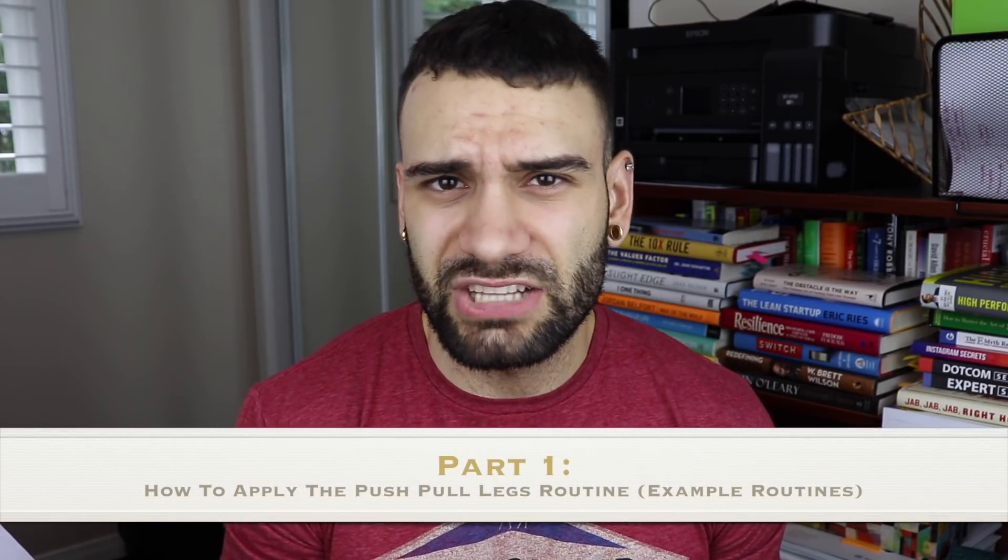If you haven't seen my push-pull legs versus bro split video, go ahead and click the link or check the YouTube description below — it'll give you a ton of information you need before diving into this one. Also, if you stay until the end I'm going to show you exactly how I structure my workout split. So the first thing I want to talk about is giving you a basic guide as to how to build these workouts for yourself — an essentially push-pull leg split that's going to provide solid results.